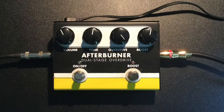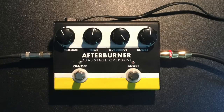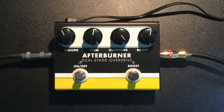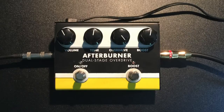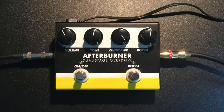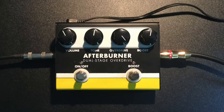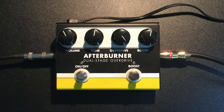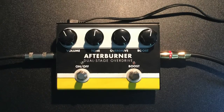One cool thing I noticed about this pedal is how well it responds to how you play, whether it be heavy strumming or light strumming. Let's go.